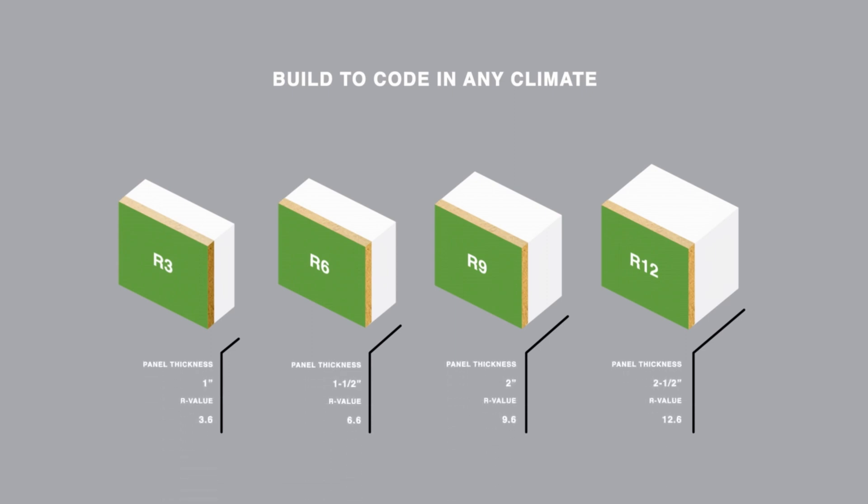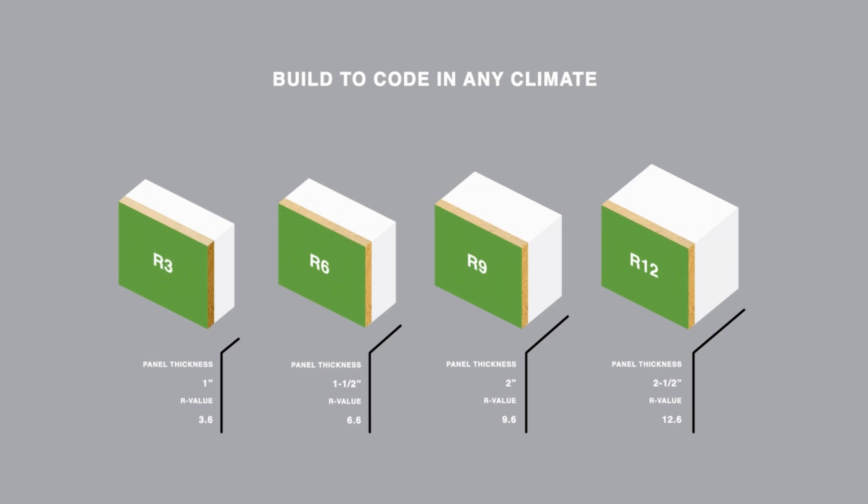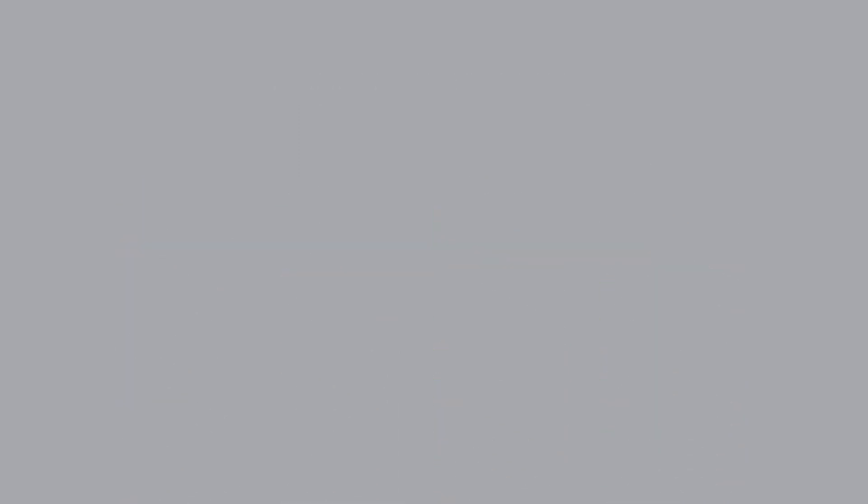A lot of the videos about the ZIP system are typically aimed at general contractors. I wanted to do a video for the homeowner — why should you care about using this product? Why do we use it?